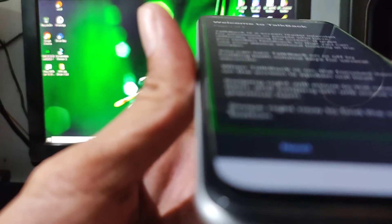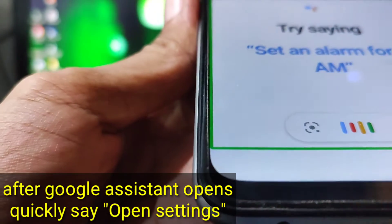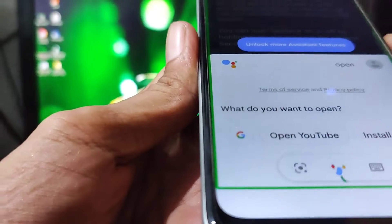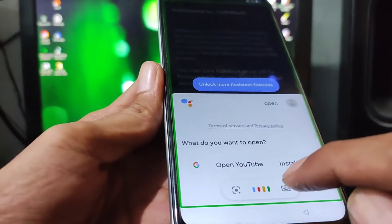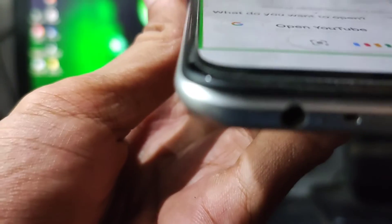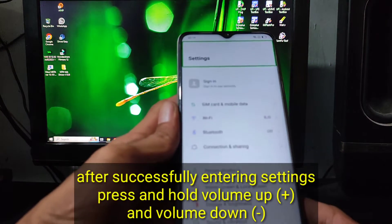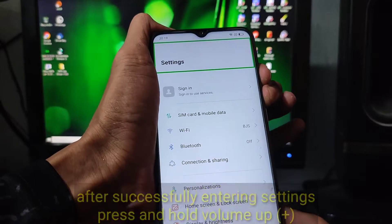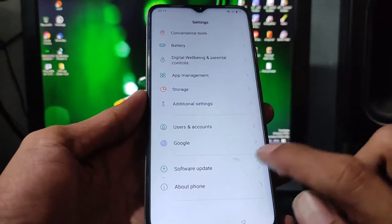Google Assistant. Open settings. Use voice commands to choose. You should have an Android phone set.